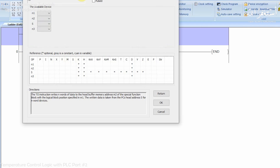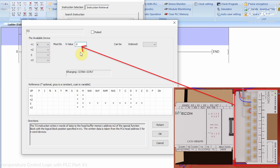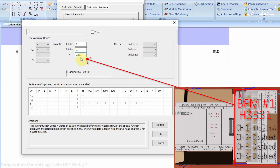Opening this TO command, we find four parameters. In the first parameter we insert K0, meaning this command will write data to the first module. In the next parameter we insert K1, meaning it will write to buffer register 1, which is used to configure the analog channels. In the next parameter we insert H3331, which means channel 1 is configured as current input and the remaining three channels are disabled.